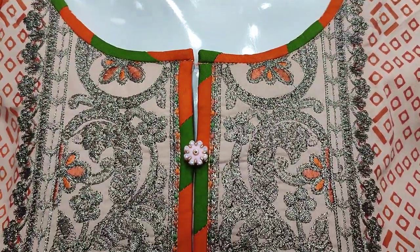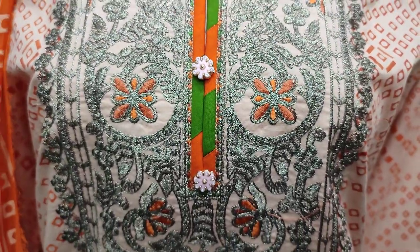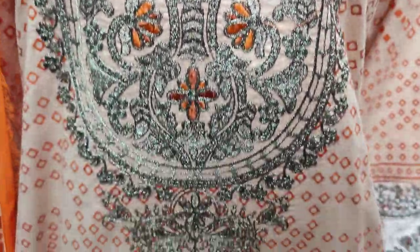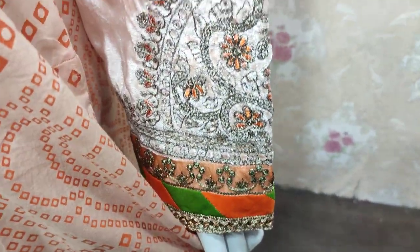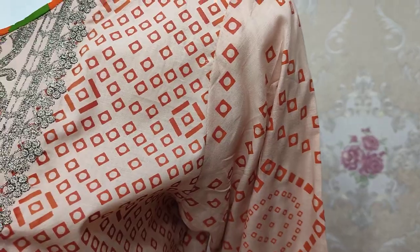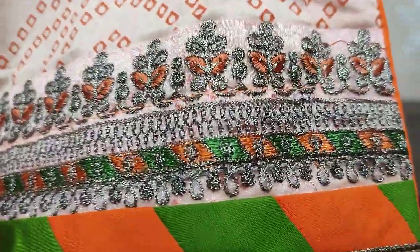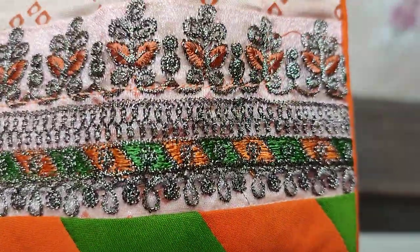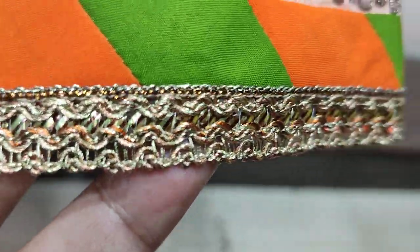This is a stitching style. The embroidered neck comes with the fabric. Embroidered lace is in velvet fabric. The front bag is a self print. Very nice stitching style overall.